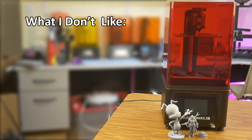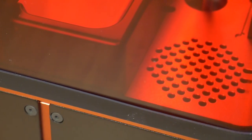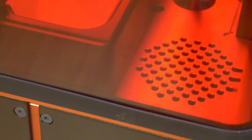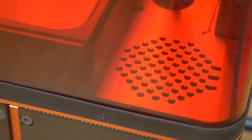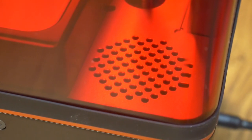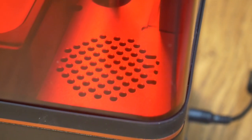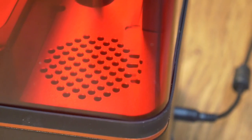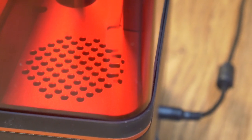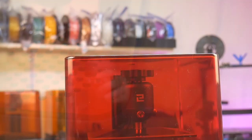One thing that is a personal pet peeve of mine are these carbon filter exhaust fans that manufacturers keep putting into these printers. I feel like they are a marketing gimmick. First, in order for the system to exhaust bad air, it has to take in good air — and there is no air intake on this printer. With the lid closed and the rubber seal installed, there is no air movement taking place in the printing space. Keeping the lid closed is the best way to mitigate the smell, and when the lid is off, the fan isn't able to circulate enough air to make a difference.